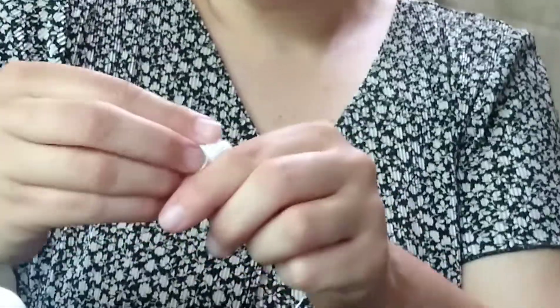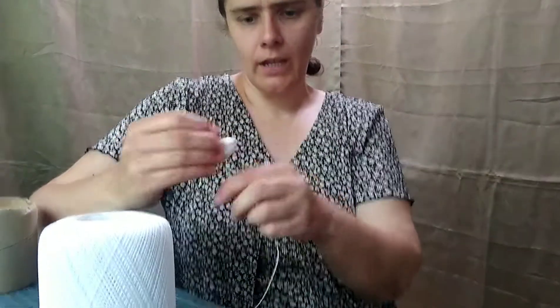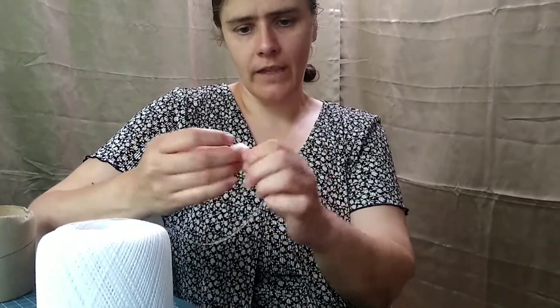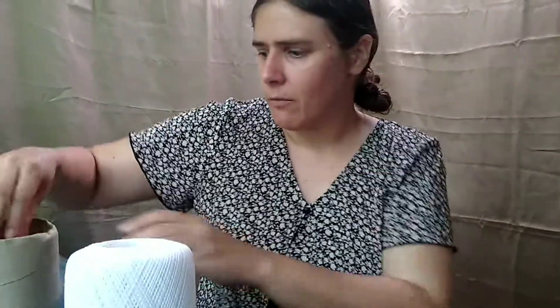Then you're just going to keep going around, and then you'll start going all the way around again through the middle. You can see we still have a little bit showing from our original first loops, and now we're working on getting that all taken care of. As you build up, you just keep going around and around like this, until you use the whole ball of yarn. Once you've used it all, you will have a big ball that looks like this.